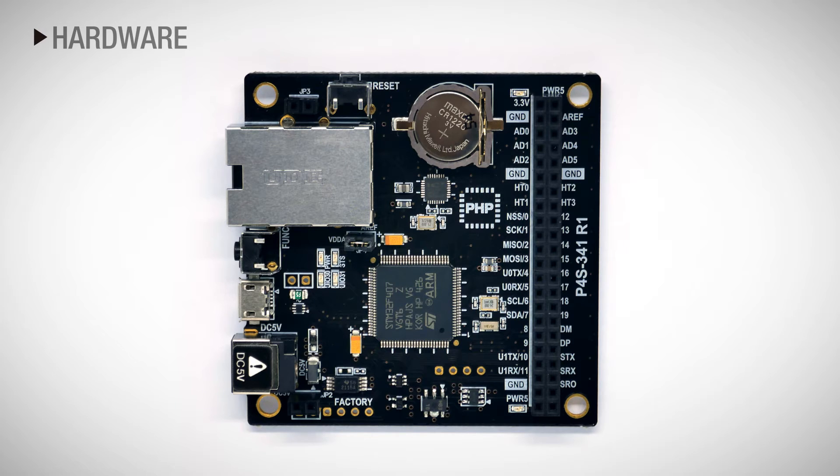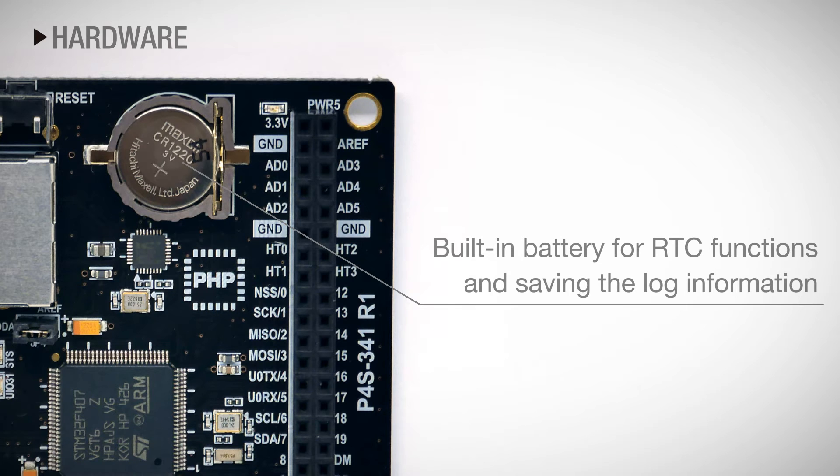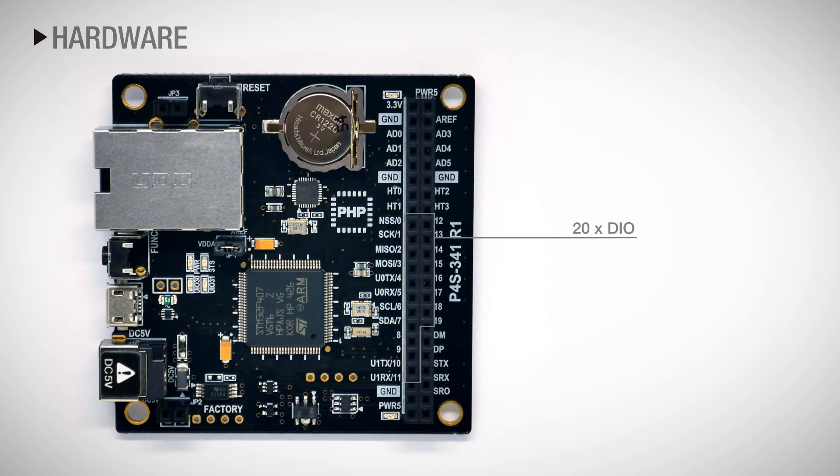There is also a reset button for product reset, and a USB port which connects to a PC for programming. Using the built-in battery, you can utilize the RTC functions and save log information.